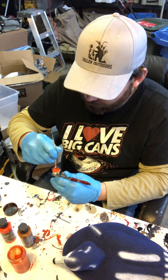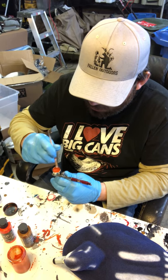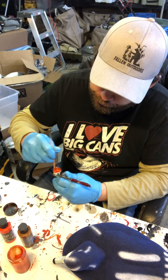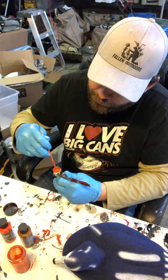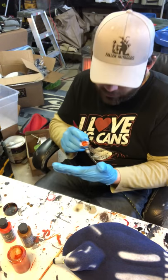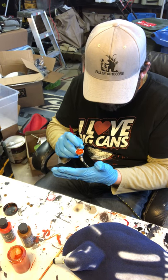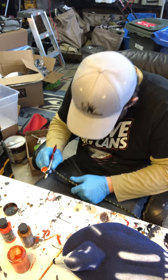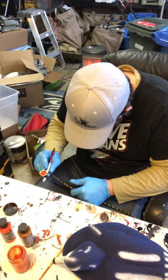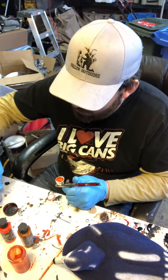All I'm mixing it with is the back of a paintbrush — the only reason I'm using the back is so I don't have to clean the front since I need to use it. Then I'll take it and test it. It's not wanting to spray, so I'll reduce it even more and add another three drops.